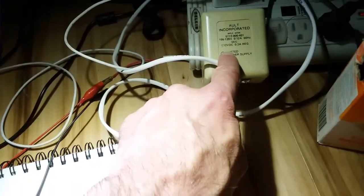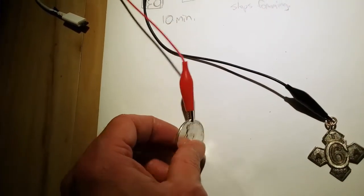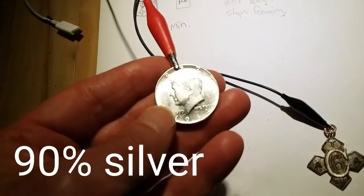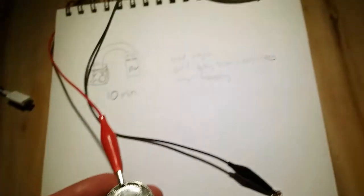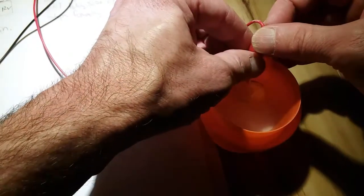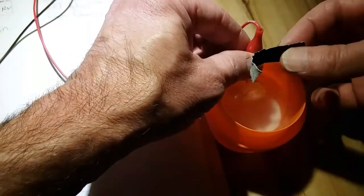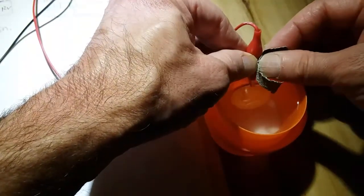The metal is hooked up to the negative lead on a 12-volt regulated power supply — thank you Charles for sending that out — as well as a 90% Kennedy half dollar, 1964, hooked up to the positive lead of the 12-volt power supply. We don't want it touching the bottom.